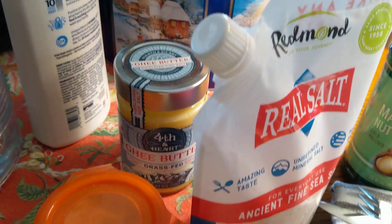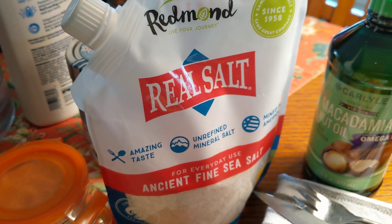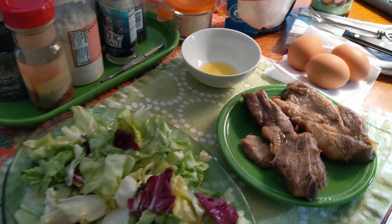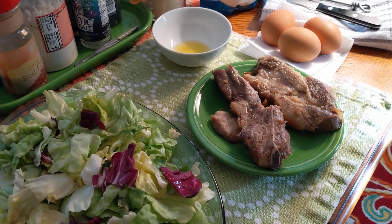And that is the ghee. Then I put Redmond's Real Salt on it, I got that from Amazon. And that is the Macadamia Nut Oil that I use. So this is my OMAD, and I'm going to dive into it now. Thanks so much for watching. Bye-bye for now.